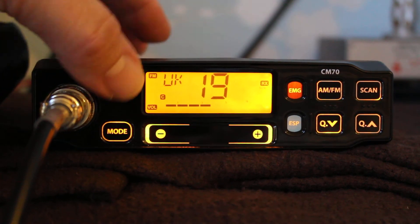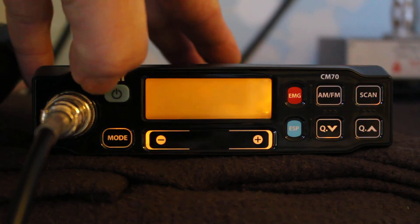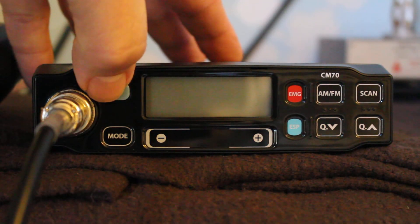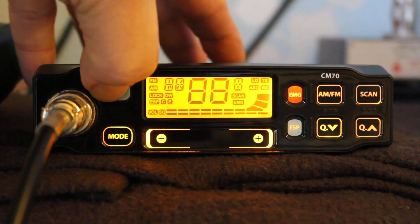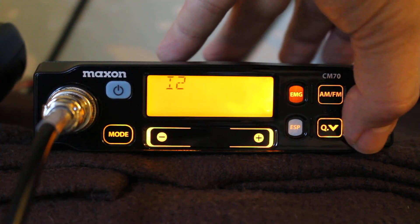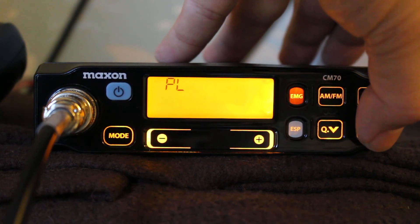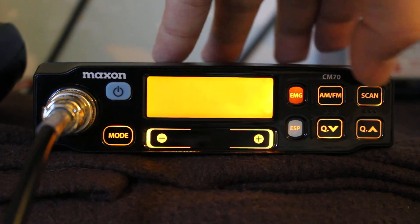I'll just turn it off — it's powering down. Now I can select the bands: C, E, S, P, F, R and that's PO.